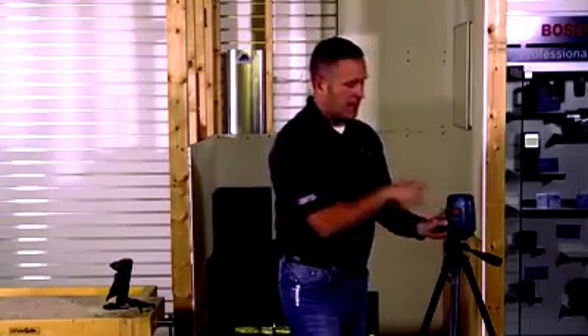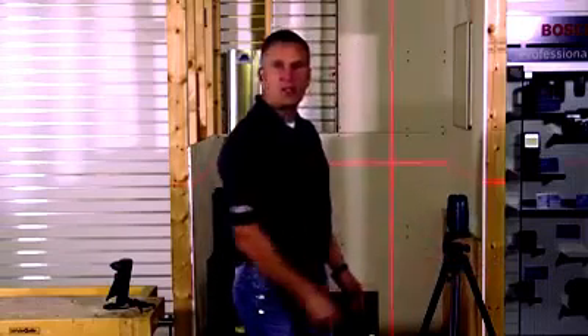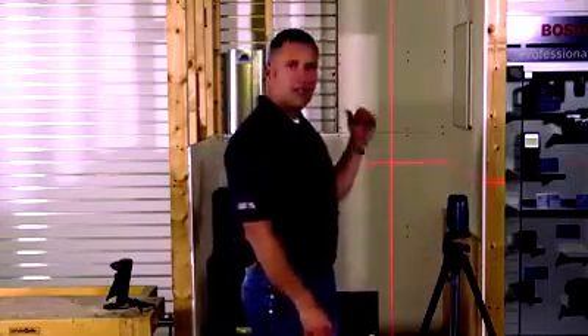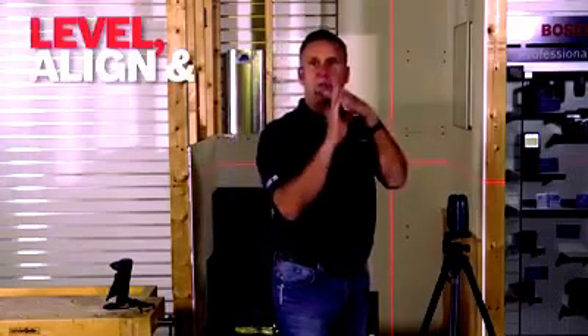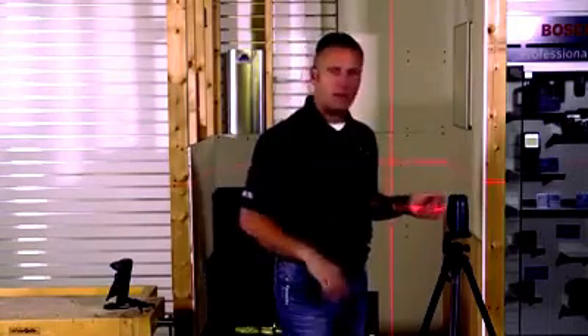I'm going to turn it on, hit the on button, and swing the laser over so you're going to see there's a cross-line laser coming out of it. You can also see how bright and thin the lines are. That's great for doing any kind of plumb, level, or square on a wall, whether it's cabinets, wall tile, windows, or trim — anything where you need to get square or plumb on a wall.